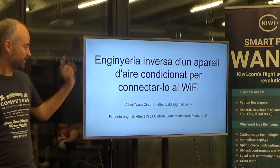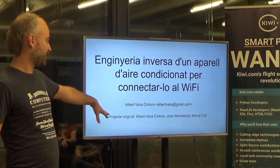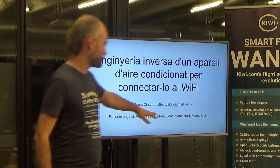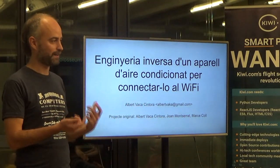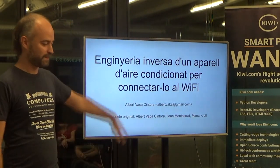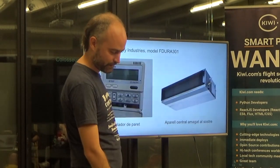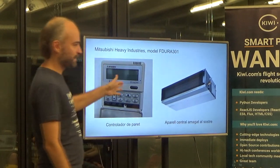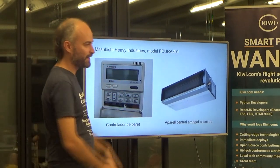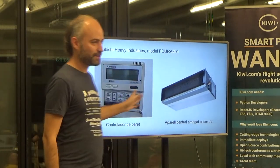This is my name. It's not solely my project — I collaborated with two guys who know more than me. Joan Montserrat, who works with electronics, knows the hardware stuff better. And Marce, who is another computer science guy, like me — I'm a computer engineer. So this is our enemy: the target of our hacking. It's an air conditioning unit.